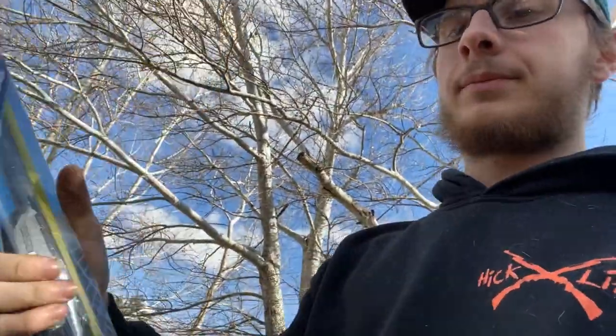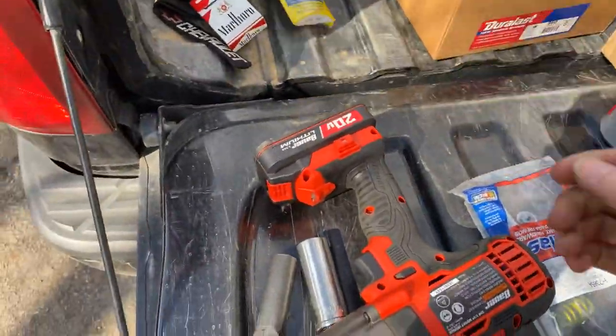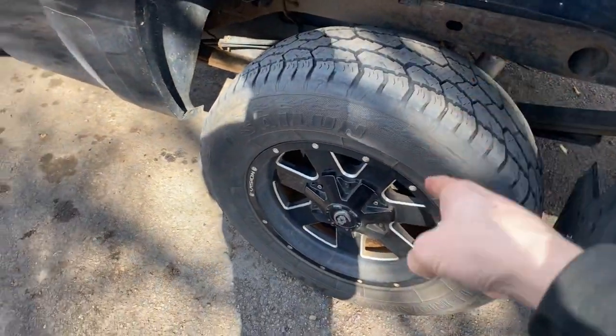Hey, what's up you guys, Craft Farms here, welcome back to another video. Today is going to be a little bit different — we're doing new drums and brake shoes on my truck. We're also putting some new Rain-X Latitude wipers on. We're gonna start with the brakes because those are gonna be the most tedious project; wipers are easy as can be.